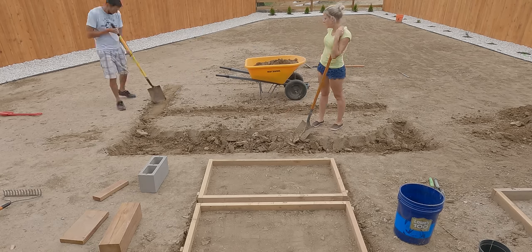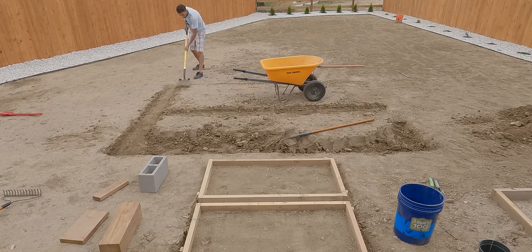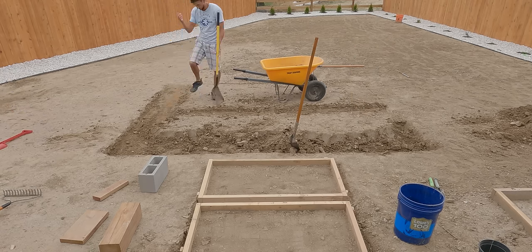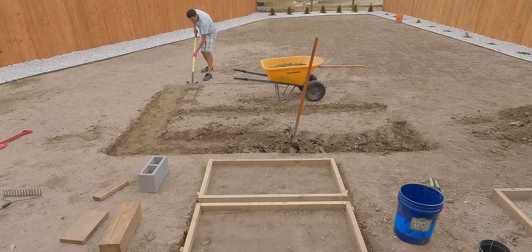The first thing you want to do is map out the perimeter of the fire pit. My yard is on a slope, so I had to level out the whole area before I could get started. This part took a lot of digging, but it is absolutely necessary — you want the whole area to be as level as possible.